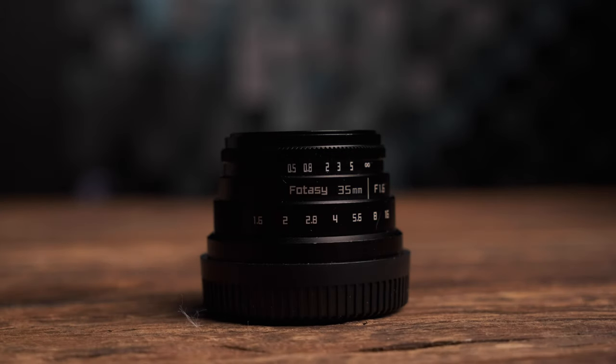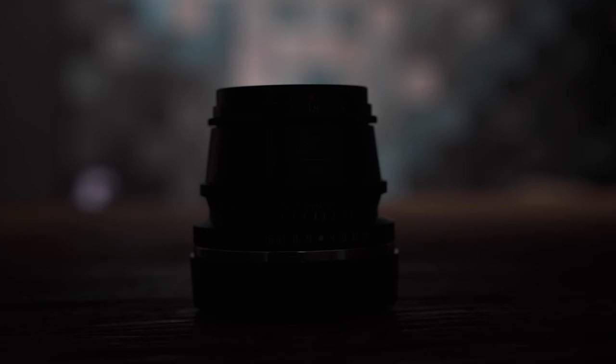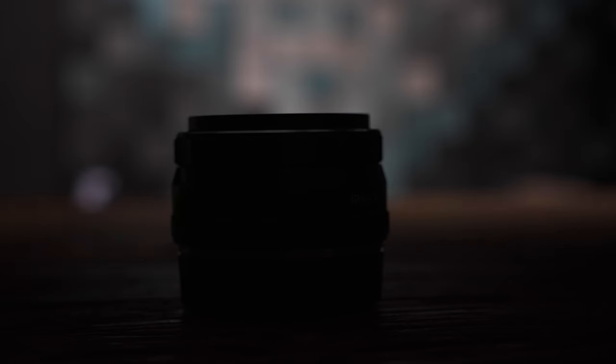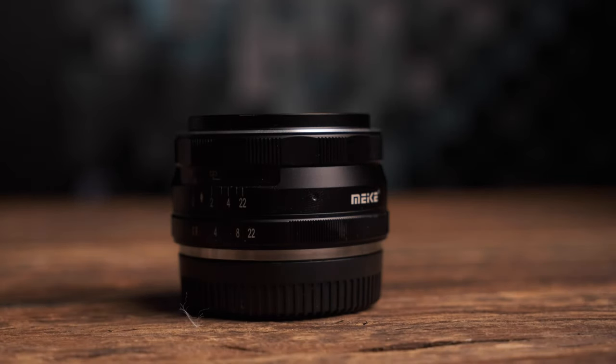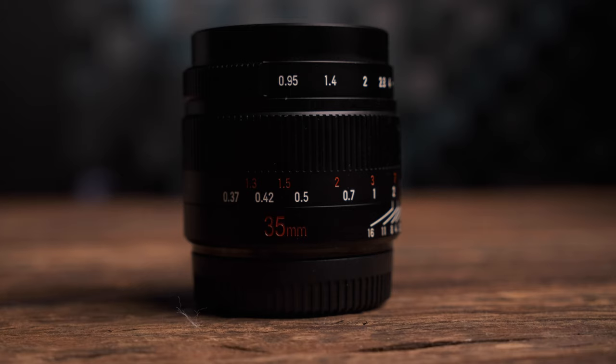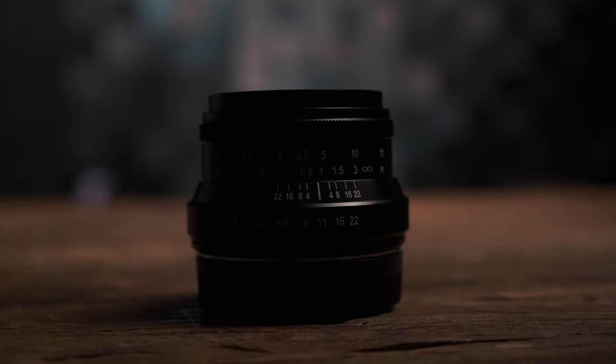First off we have the Photosy 1.6 35mm. These are all 35mm so I'm not going to say that over and over again. Next we have the TT Artisan 1.4, the Mikey 1.7, the Mitokon Zhongyi F2, and then of course we have the two 7 Artisans lenses — the larger 0.95 aperture and the 1.2 Mark II.